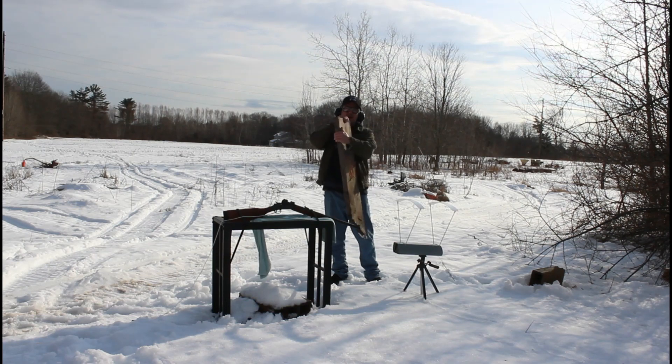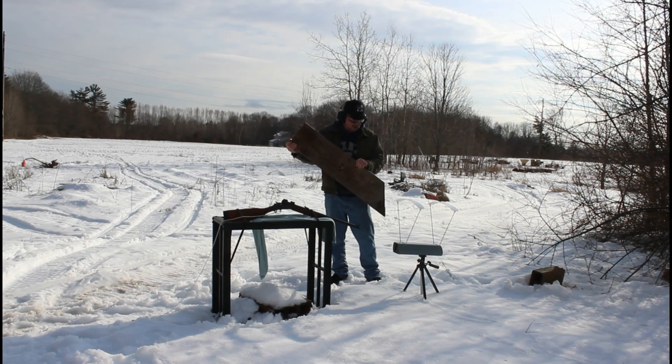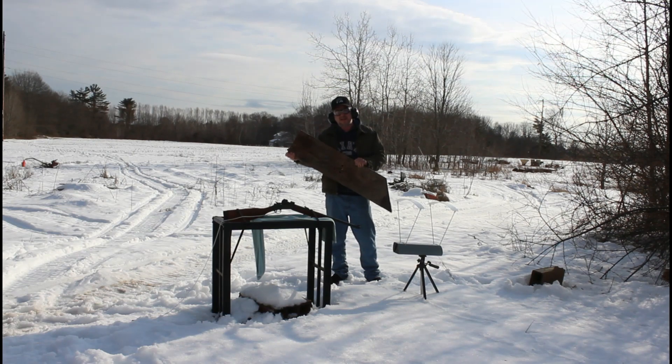As you can see, the gun cotton loads are no joke — they blew right through the target material. They were a little slower than the powder loads, but that's kind of expected.